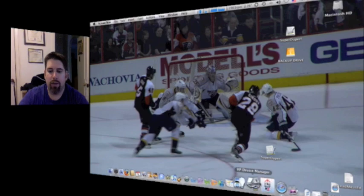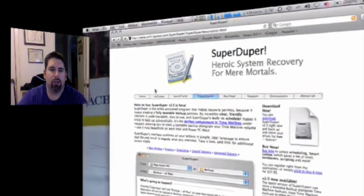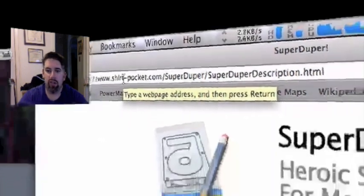First things first, what I'm going to show you guys here is on Safari I went to SuperDuper, which I typed in Google, and it takes you to www.shirtpocket.com/superduper/superduperdescription.html.